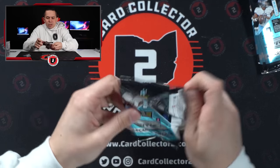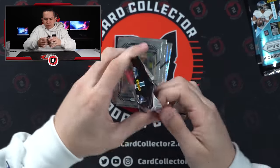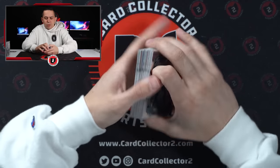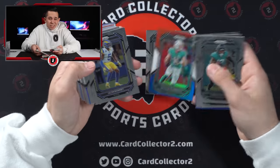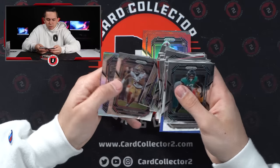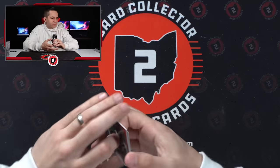That was blaster nine. This is blaster ten — so this will put us right at the halfway point. Ten more after this. Alright. Kamara. Garrett Wilson base. Skylar Thompson — again, I think that's our third Skylar Thompson. Jared Goff. Jahan Dotson. And then our silver — some Mike Dicca. And an insert of Jalen Hurts. So nothing too crazy, but not bad.